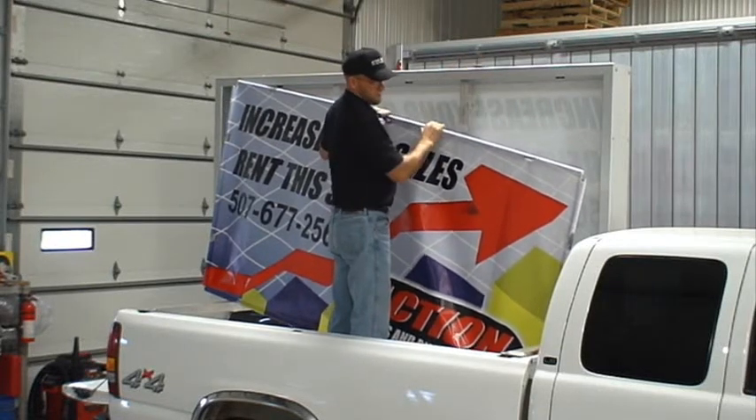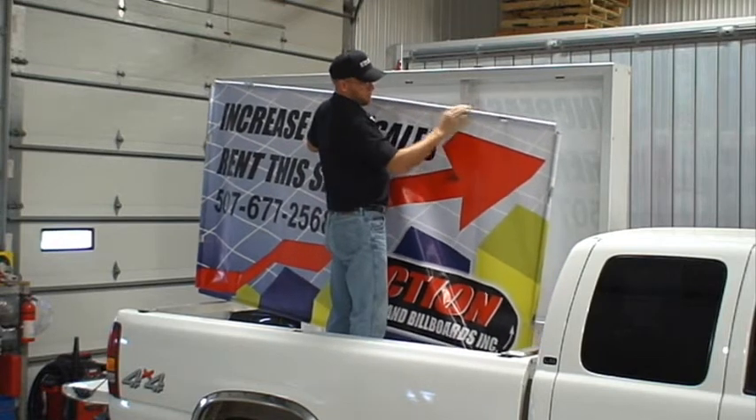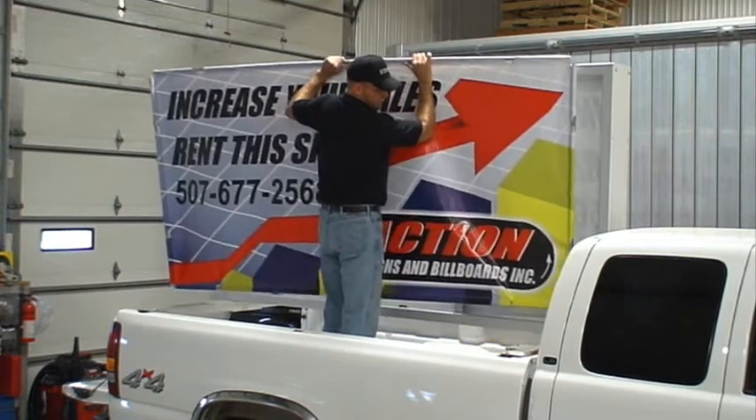Here's a sign that was developed by Action Signs and Billboards. It's a flexible banner. We put hole pockets on the end and we put the poles in. It's just a matter of putting it into the frame.